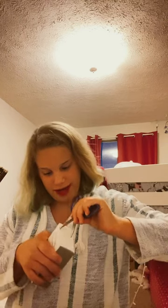Hey guys, welcome to part two of unboxing my computer mouse. Anyways, last time I was...